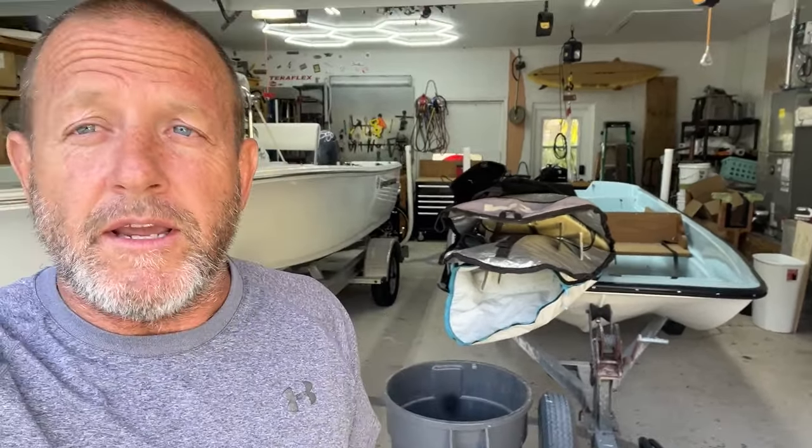Hey everybody, welcome back to Stone Broke Adventure. It's mid-April, it's 90 degrees outside already. Got all my chores done — we're going to do something a little different today. We're making homemade ice cream with a new toy I got.